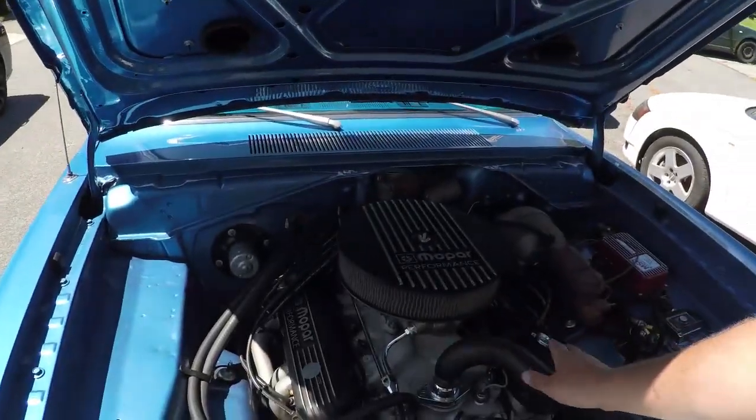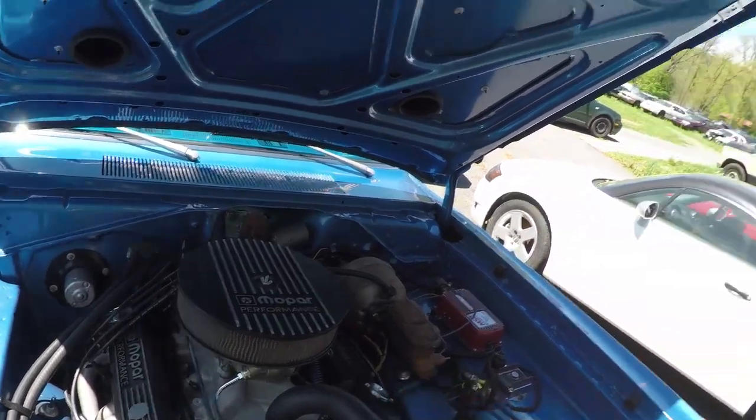I'm also probably going to have to look at my temperature gauge because it seems to read way higher than it should. When I open the hood, it's not even that hot in here — I can touch everything with my hands, so obviously it's not too bad. We're going to try to figure out a couple of these issues and we'll be on the road.